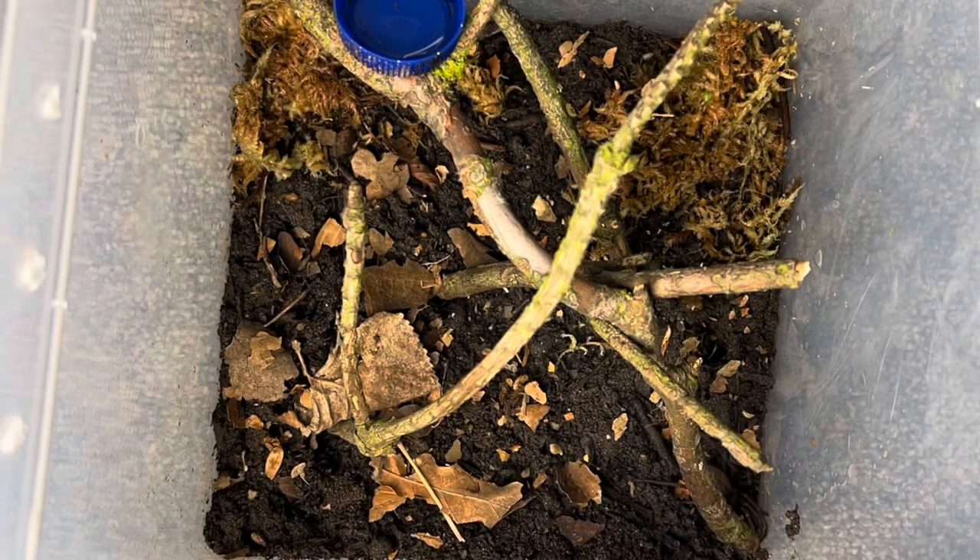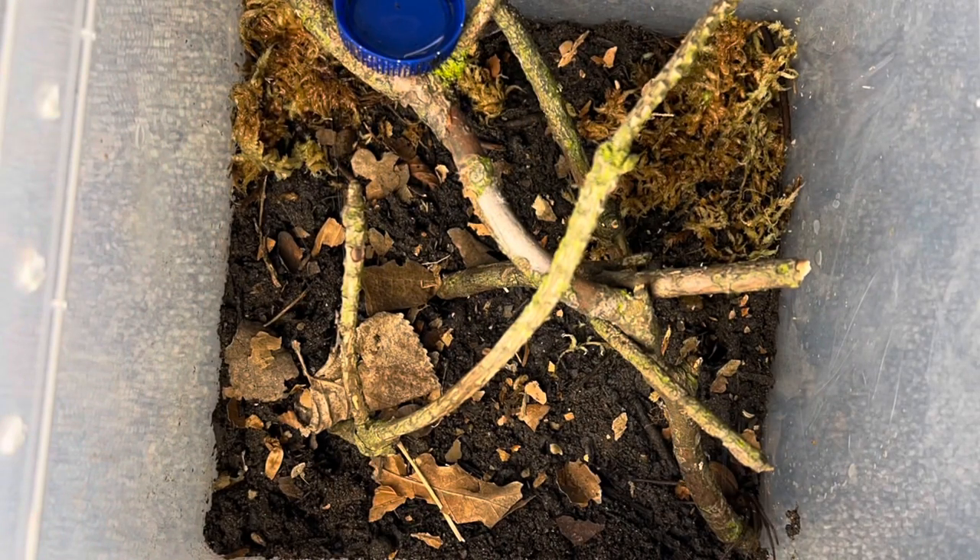Sorry guys — you're probably wondering where the timelapse clip is. I did attempt to record a timelapse and this is how it turned out. Yeah, that didn't turn out great. Basically it was an hour and a half timelapse and she just wandered around the enclosure a little bit and then sat in the corner. She was probably just stressed out from the light, so I decided to leave her alone for a couple of days.